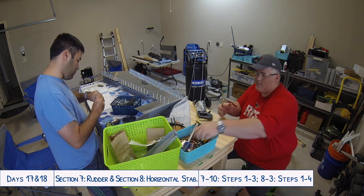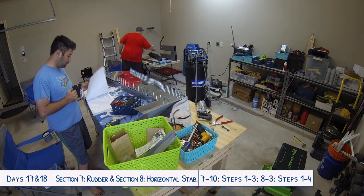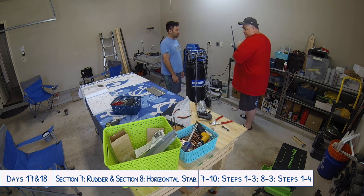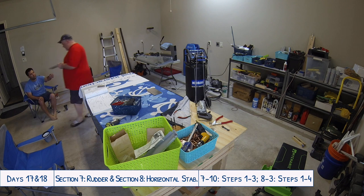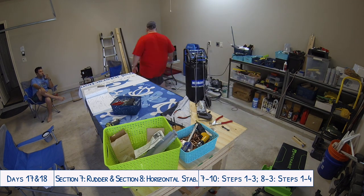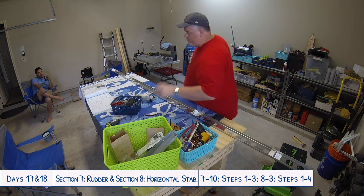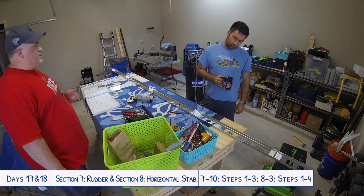It was just really fun to get to show one of your close friends what you've been working on — how the rivet gun works, how the bucking bar works, all the different tools, the demo kits, how we learn to work everything. It's just really fun when you get a chance to share something you're spending so much of your time on and that you're so passionate about with a really good friend.